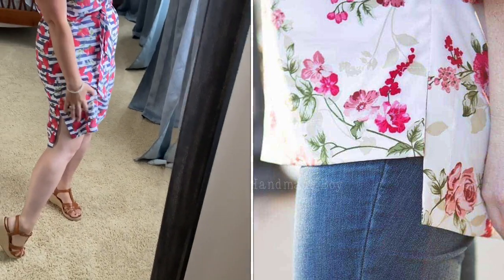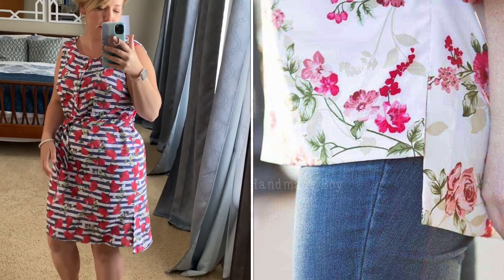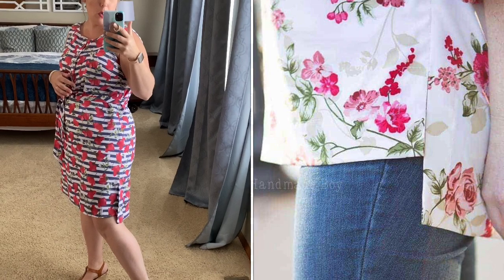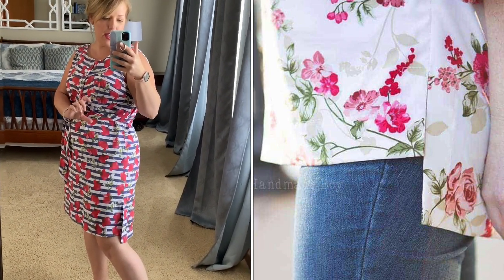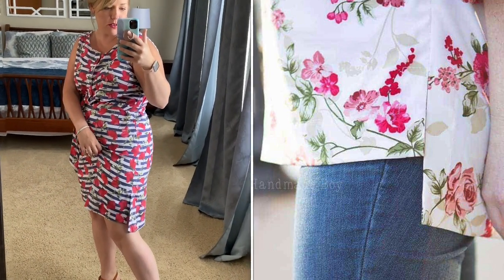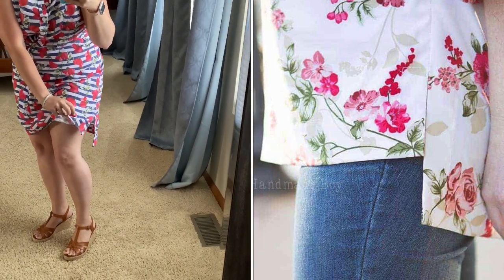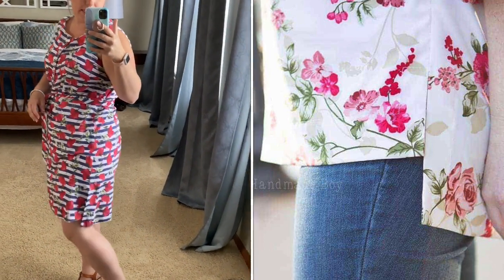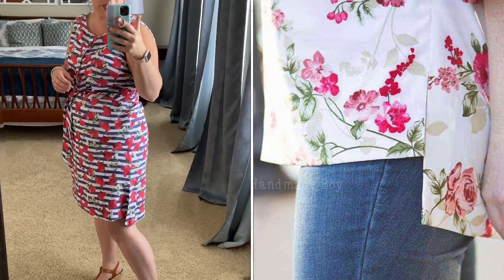There's a cute little split hem detail. I only turned up the front hem maybe half an inch, then starched it and stitched it. In the back I actually turned up probably two full inches. I did make a large size on the top and then an extra large for the bottom, and I'm really happy with the fit. The pattern is intended to be a little bit looser, and I feel I maybe even could have sized down one more on the top, but I love that looser feeling for summer.